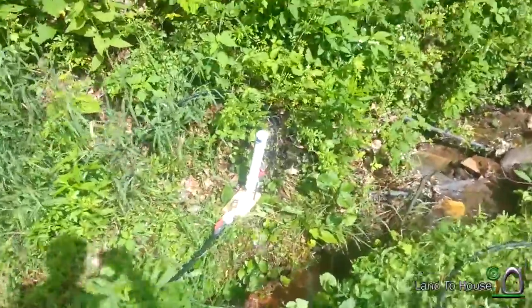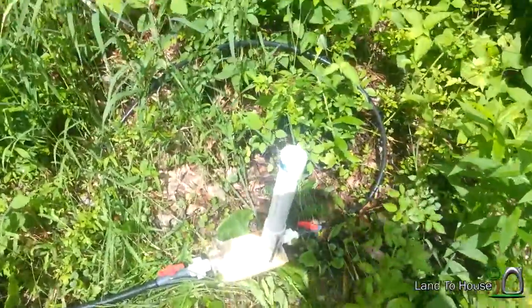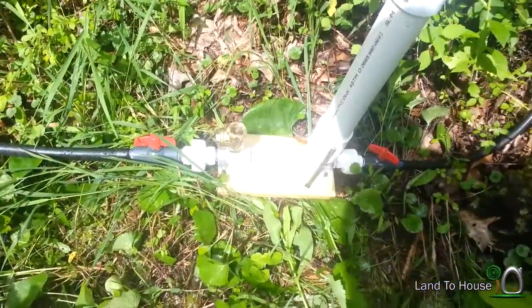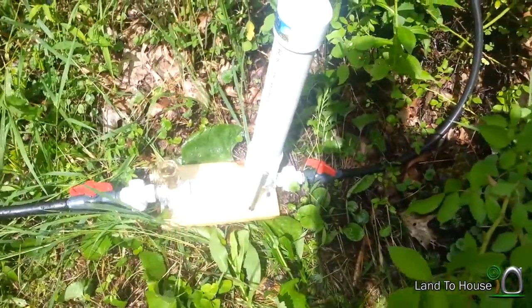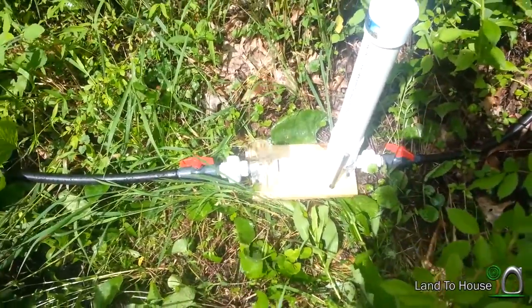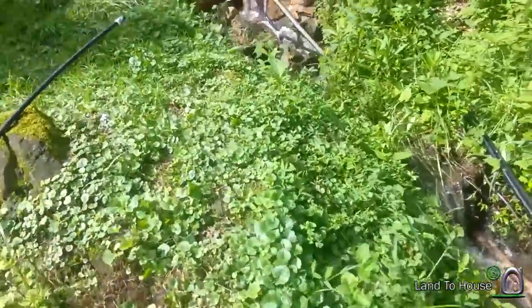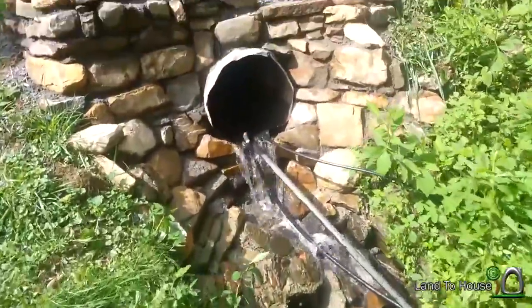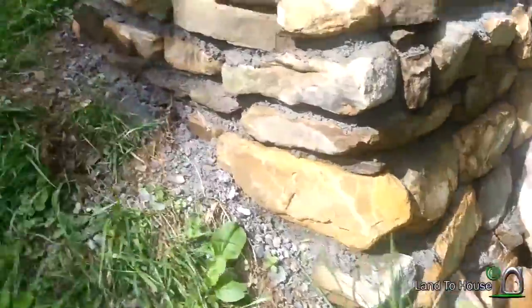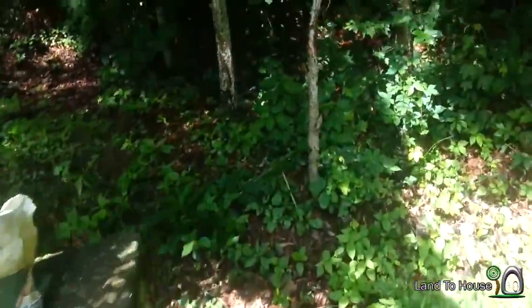Here's our pump working well. You can kind of see I've got a rebar piece on that board, and then the delivery pipe comes around, goes back through the culvert, back through this side, up this hill.